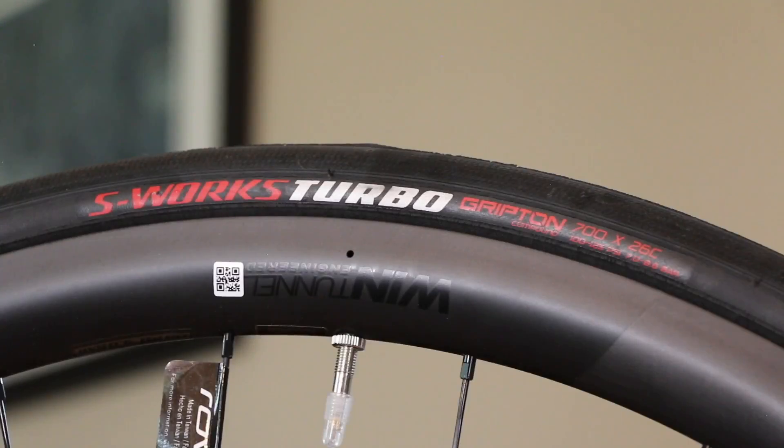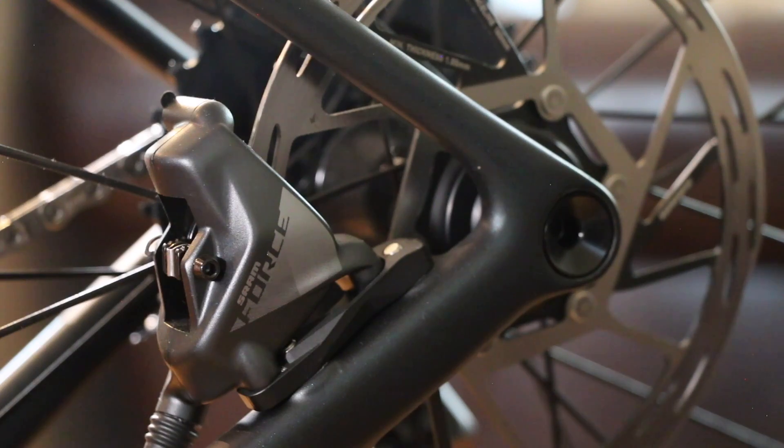The tires it comes stock with are 700x26c Specialized S-Works Turbo tires — lightweight but probably not going to stay on this bike very long. I'll likely move towards a 28 or 30c tire for more comfort, and if I'm betting, I'd go with Continental GP 5000s. If you have a recommendation, leave it in the comments below.